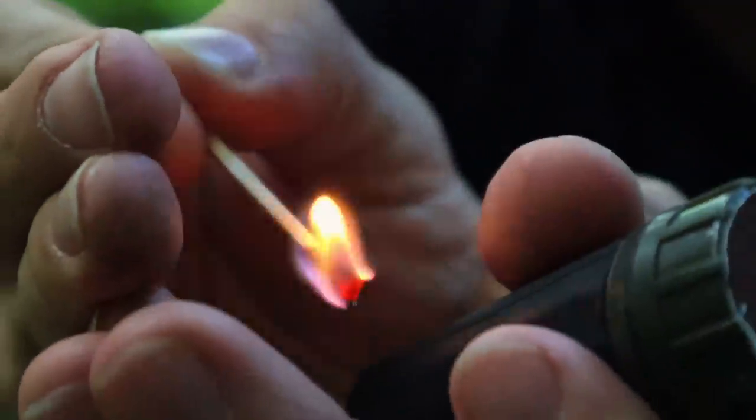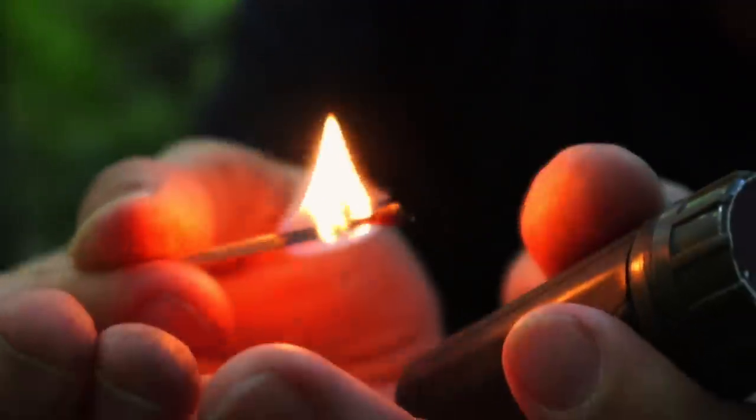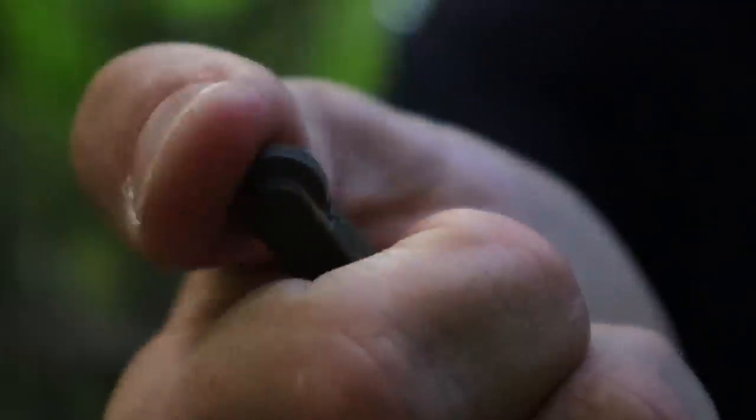Matches are another easy way to get fire going with instant flame and instant gratification. Matches are kept safe in a waterproof container like a match safe. We can then strike that match, put it into our tinder bundle or a fire lay, and get a fire going.